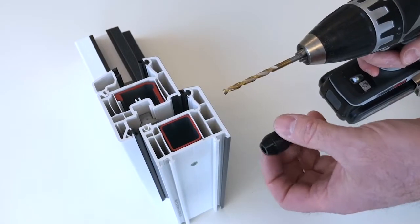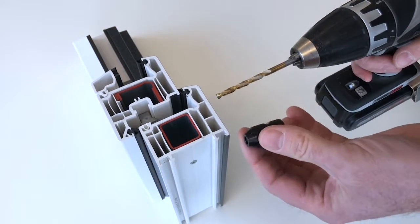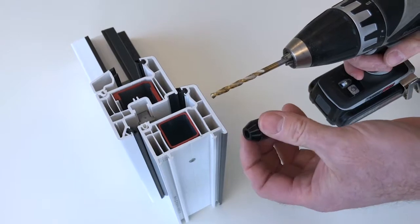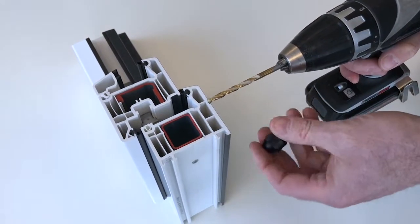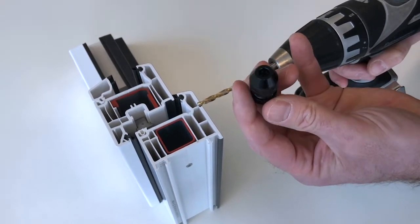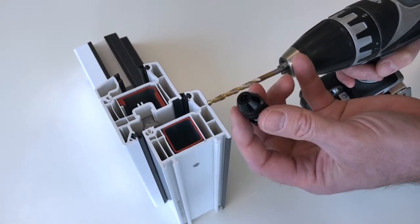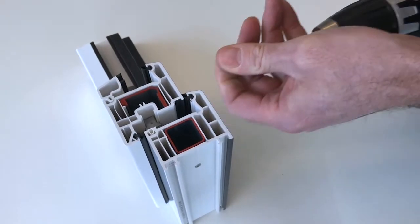When we mount Skyforce on a plastic frame, we use self-drilling screws. Before we can use the self-drilling screws, we have to pre-drill the plastic in the plastic frame until the steel core. We do this by using a drill stopper. The drill stopper goes on the drill and with this we can control the exact depth of the drill.